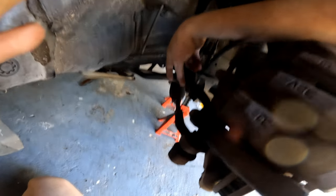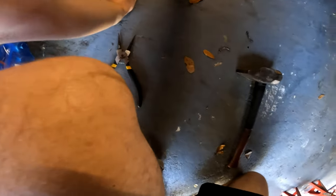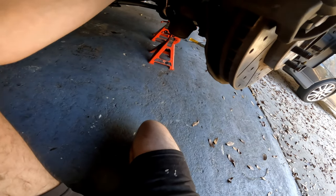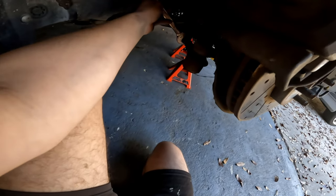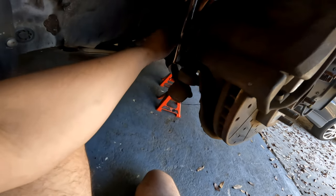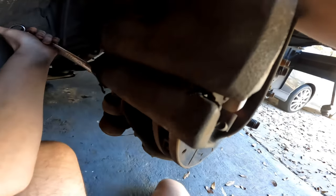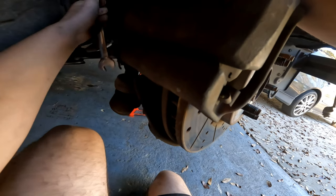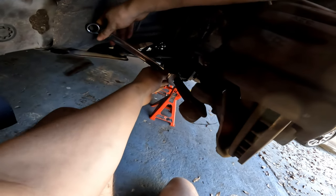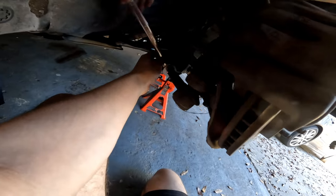Now what I want to do is the tie rod arm locking nut — the outer tie rod end locking nut. I want to break that loose. I believe 17 mil — nope, 19 mil for that. Since I'm working from below it, I actually want to go clockwise. There we go — that's broken loose. Back it off a couple turns so there's no friction between that and the outer tie rod end itself.